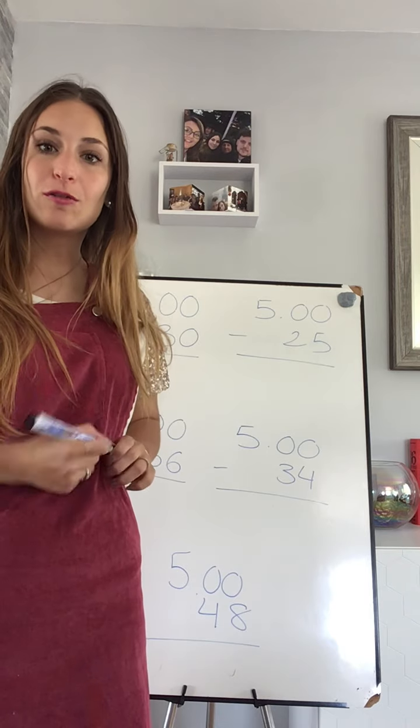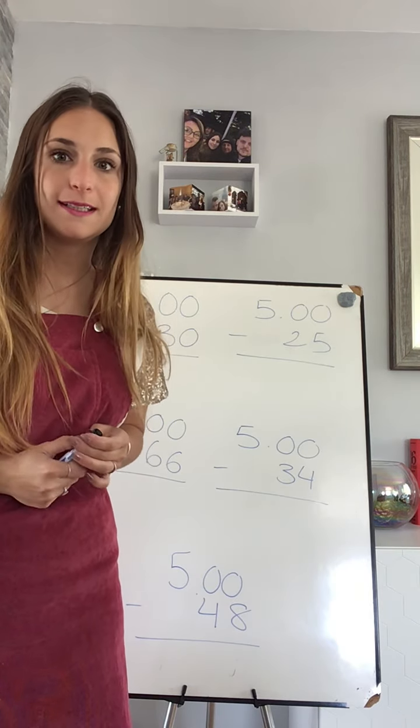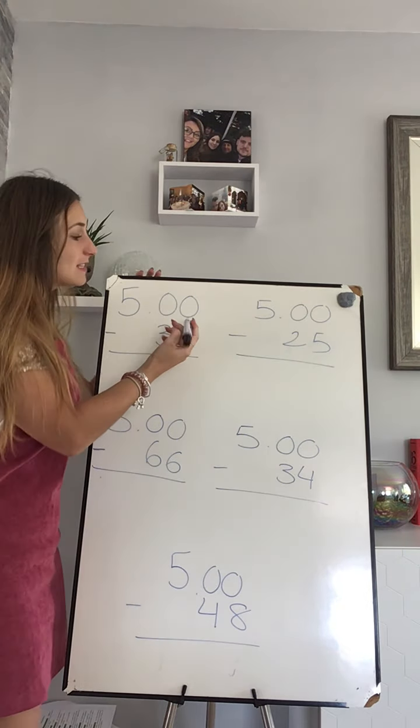Okay, so if you get a pen you can correct it and take it along with me. Hopefully you have all of them — tick, tick, tick, tick, tick. Okay, let's do it together. Let's start with the first one.